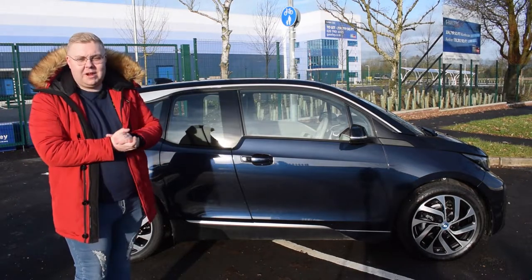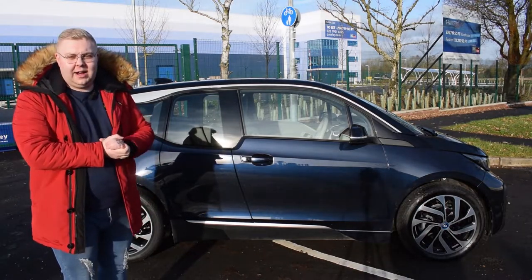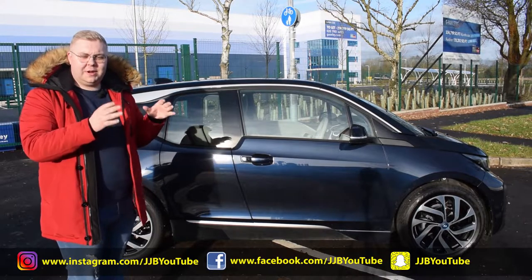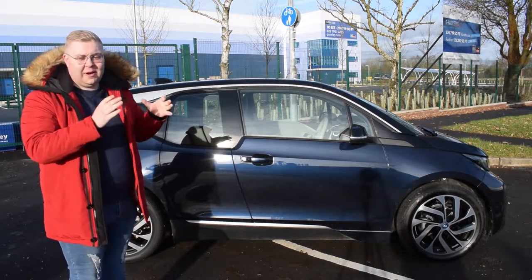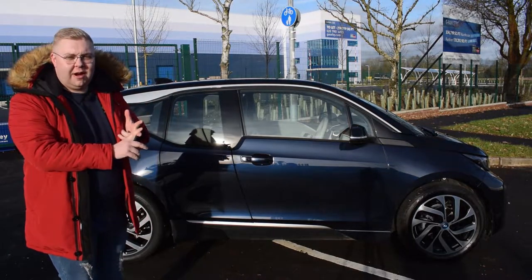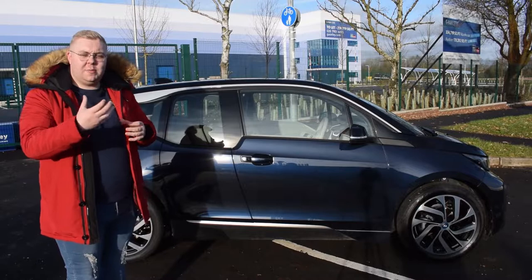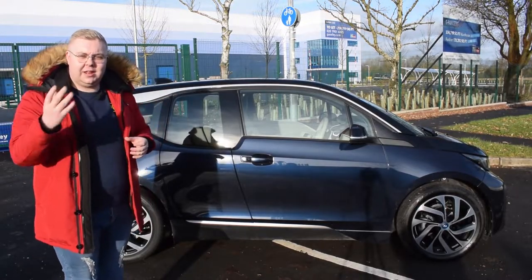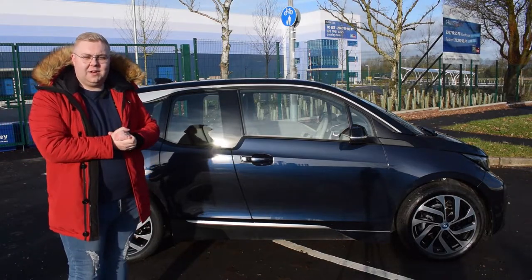To the left of me we have the BMW i3, the all-electric car from BMW. I haven't actually driven an electric car before so I'm incredibly excited. We're going to be taking a look around the car, having a look at the interior, feeling what it's like to drive coming from a petrol head, and we're going to be deciding whether or not this car is enough to convert a petrol head into an electric motor. But let's get into the video.